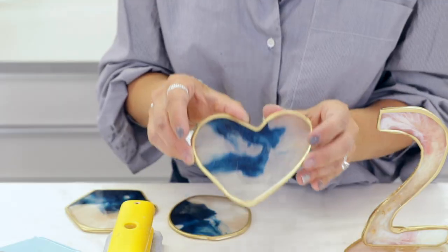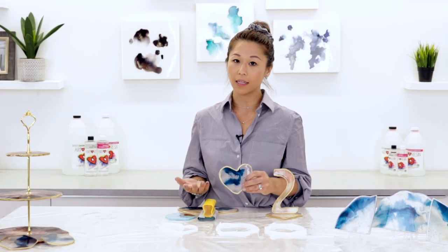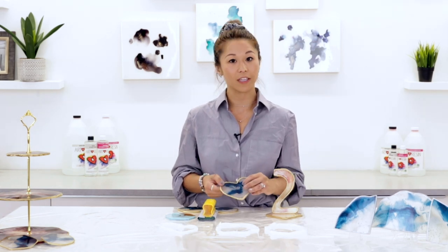In addition, what you can do is add some gold leafing or gilding. Any type of metallic — silver, bronze, copper — will really finish and complete this look.